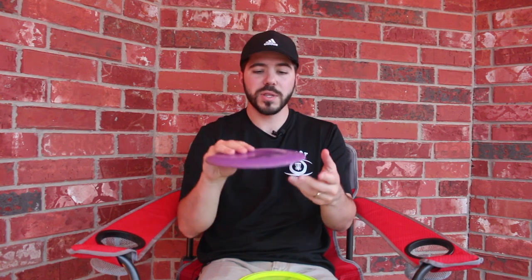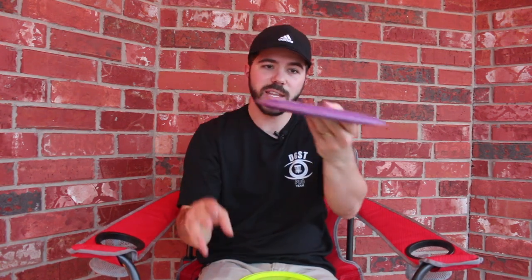You put this disc on a flat line, it's going to hold that line and then finish to the left. You throw it on a hyzer line — with this glide, it's going to carry and probably finish more left than if you had thrown it flat, but sort of carry forward, not just dump like a Firebird might. And then on an anhyzer line, this disc will hold it and carry to the right, and then just finish at the very end, still fighting out of it. That makes it such a versatile disc, something that is incredibly useful and important in every disc golfer's game.